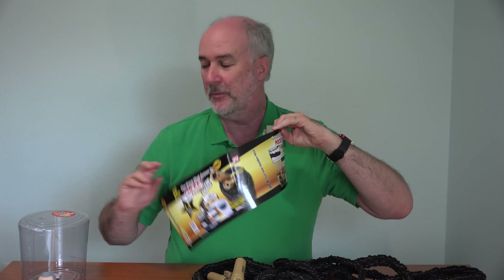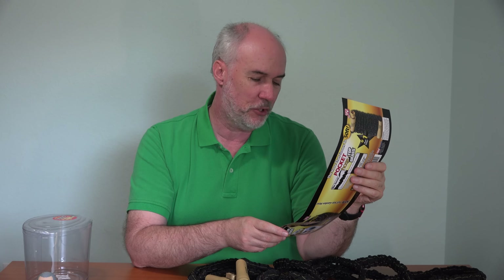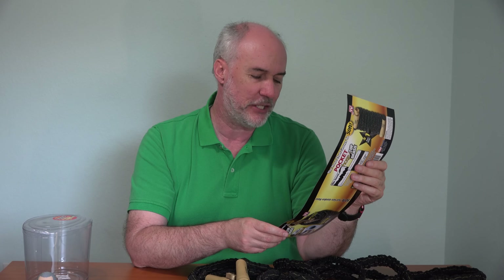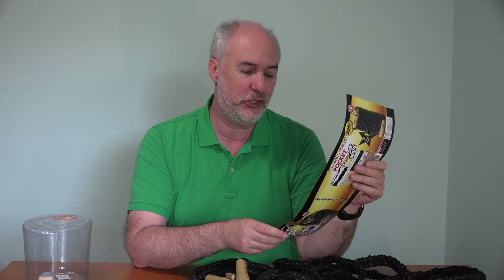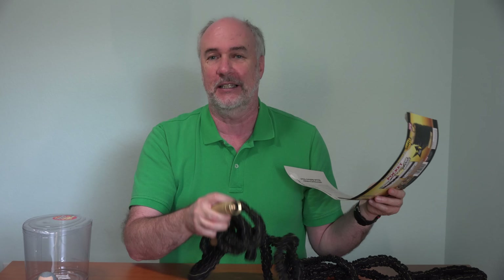Inside the piece of cardboard lining the plastic container are the instructions and precautions. One thing in particular to note: to prolong the life of your Pocket Hose Top Brass, completely drain and always store indoors when not in use. And I tend to do neither of those things — I leave it outside attached to the faucet. I turn the water off at the faucet, but I don't carefully drain it and I don't want to have to bring it in and out every time I use it.